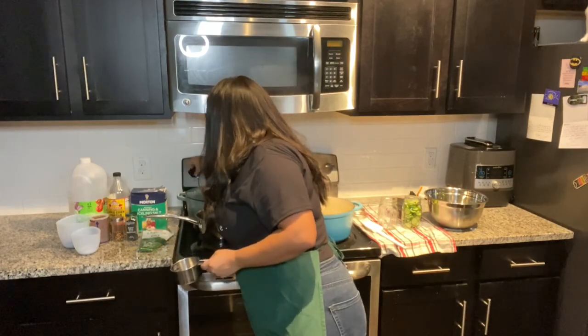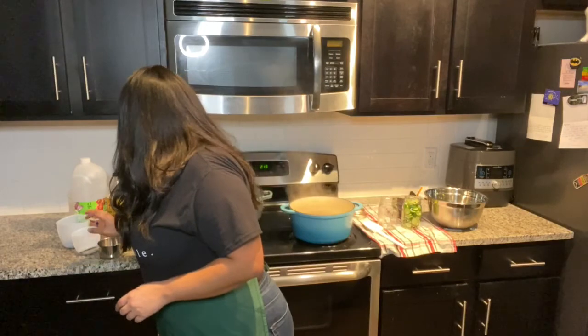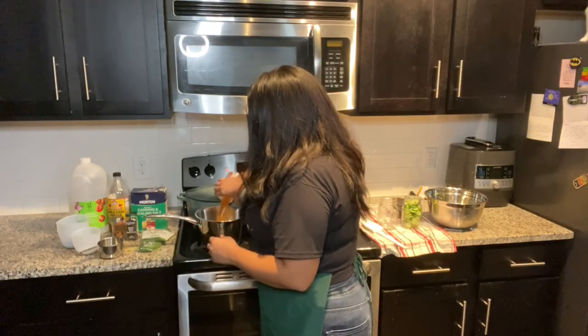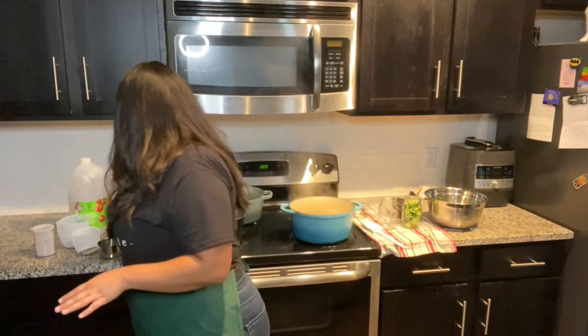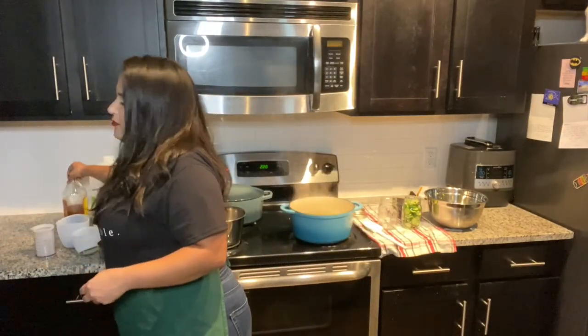We're going to add our water and set our stove to about a seven, just to heat things up and get it moving. As I said, it's equal parts of vinegar and water, so we're doing our apple cider vinegar. You can either do apple cider vinegar or distilled white vinegar — I'm sure you could do other types as well, but those are the ones I'm familiar with when it comes to making pickles.